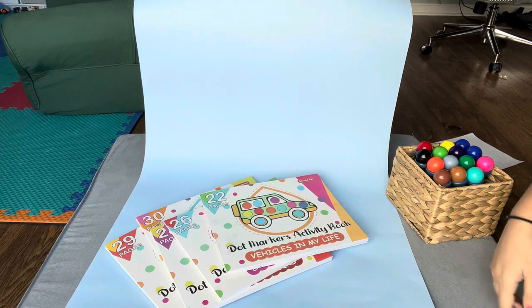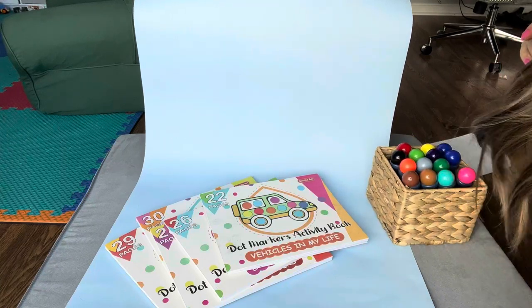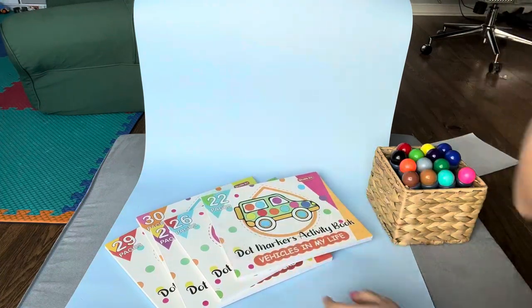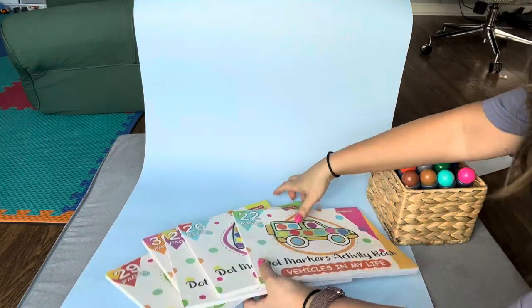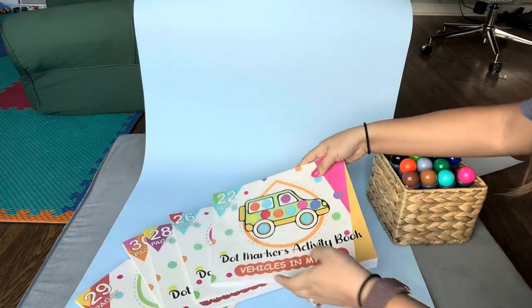I would love to share with you guys one of my son's favorite toys right now. He's almost two, just to give you an idea of an age range that this would be really good for. So it's these dot markers and dot coloring books or craft books. This set comes with five of these dot books.